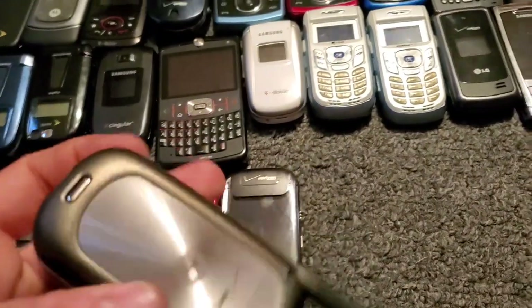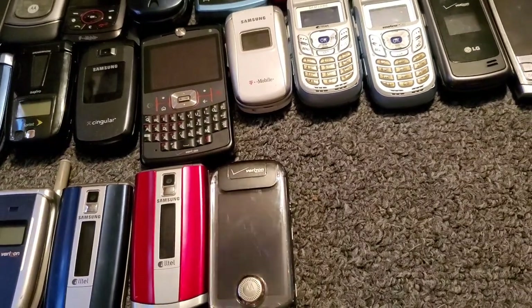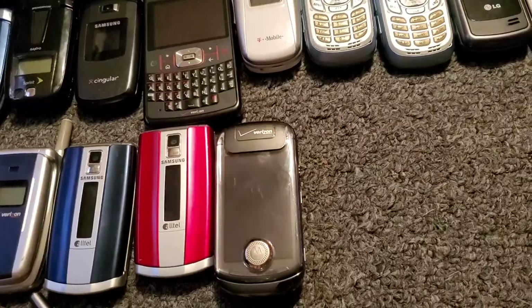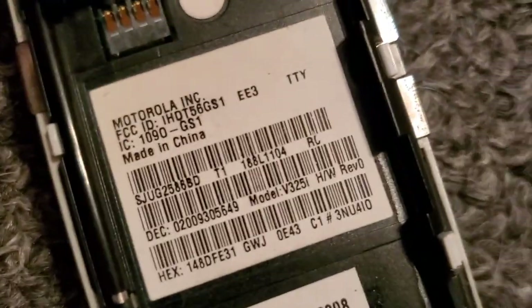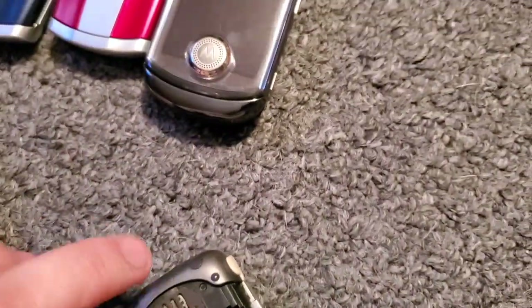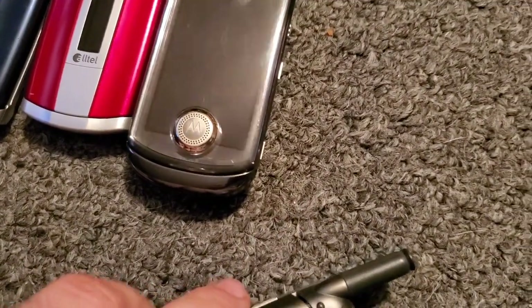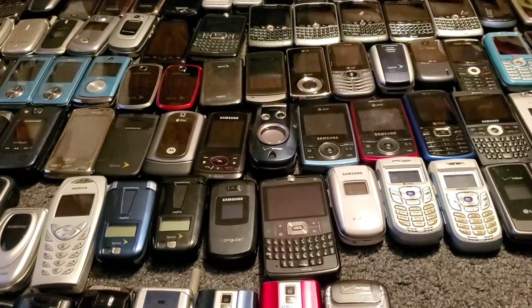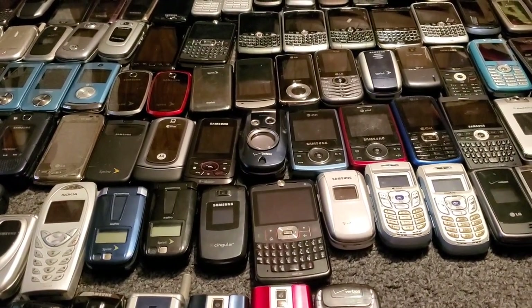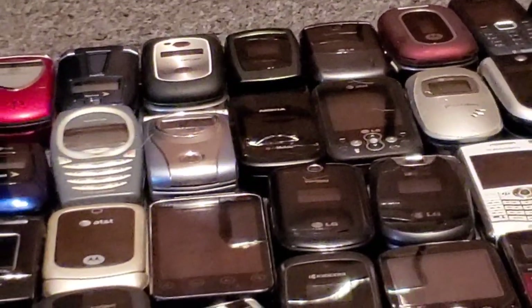Here is the other Motorola — let's see, I just have to look because I can't remember — the V325I, this is the grayish color one. And then I showed the black one some time ago. There it is all the way up there — there's the black V325I.